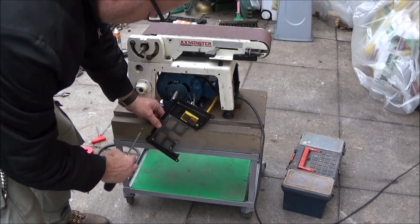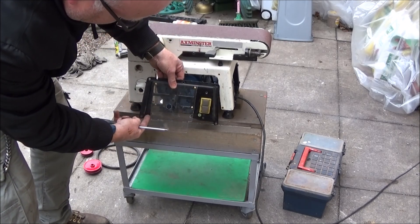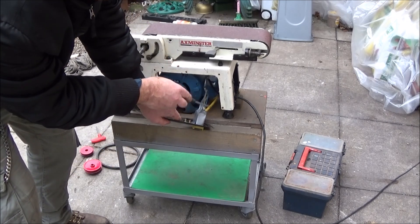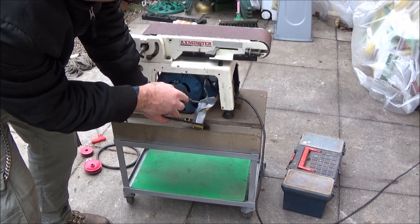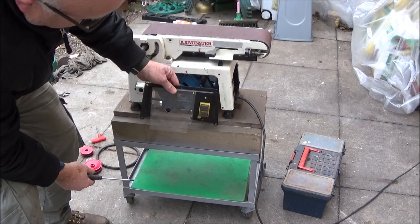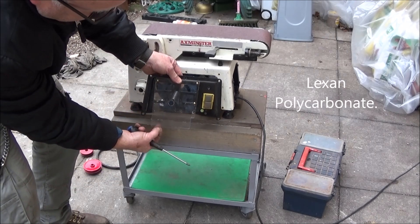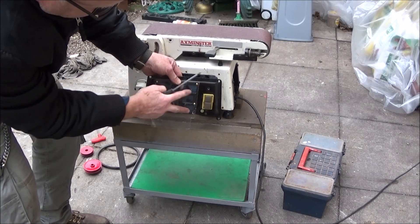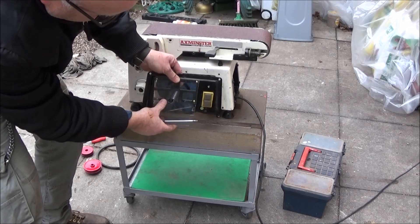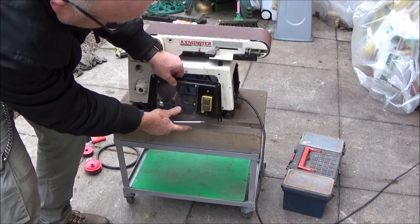I've cut the guard so that it goes down over the motor — just the bottom part of the guard. I've taken the plastic box that was over the back of the magnetic switch and put some tape over that. I've got this perspex here, two millimeter thick, and screwed it onto the front of the guard to cover the slots and protect the vents on the motor. I've also drilled a hole to go over the shaft of the motor.